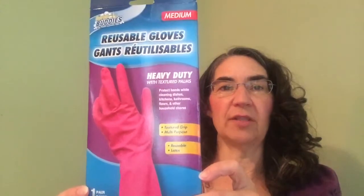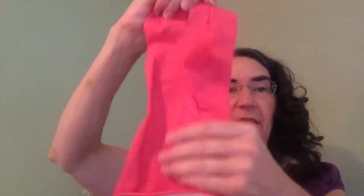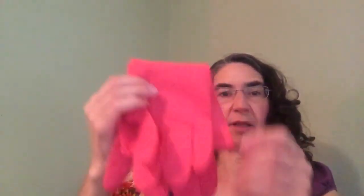These gloves — I run through these all the time. This is the Buddies brand and I have not ever tried these from Dollar Tree before, but because they're only a dollar. These are heavy-duty, also textured. I usually use the Playtex brand, and these are textured too — you can see the texturing here and here. I use these to wash my dishes. I like them, they're pretty thick, but I run through these Playtex gloves so quickly.